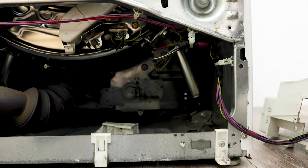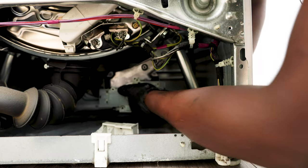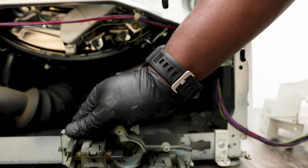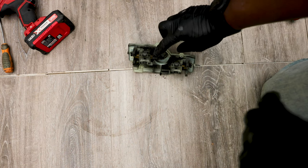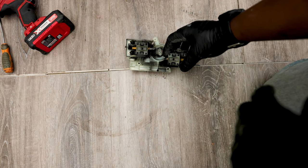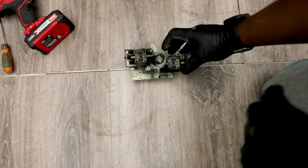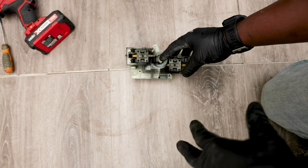Once you've got those four screws out, all you need to do is pull this equally from the left and from the right and it just comes out nicely. So these are your carbon brushes — one side is responsible for the washing and one for the spinning. You can see the length of this one is really worn out — that's why you're getting that F53 error which is preventing the washer from spinning. I recommend you change both because if one goes, it won't be long until the other one goes too.